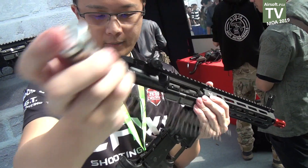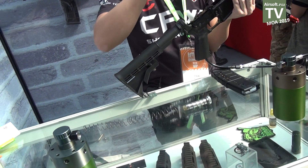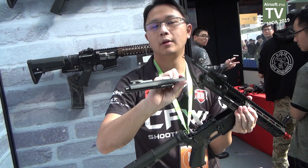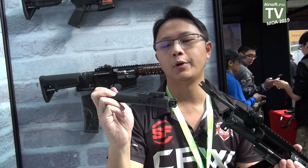I'm going to show you the bolt as well. This is the buffer spring — you take off the bolt like this. It's more realistic than the GBB bolt.